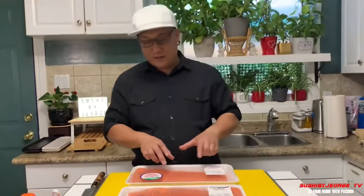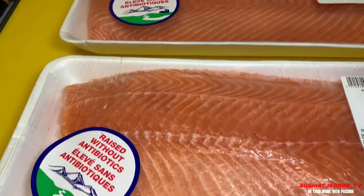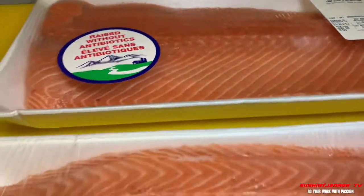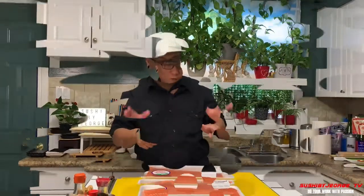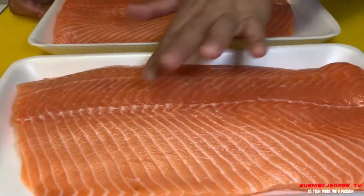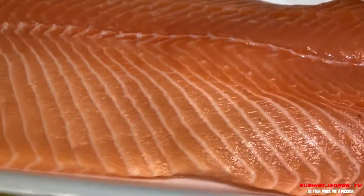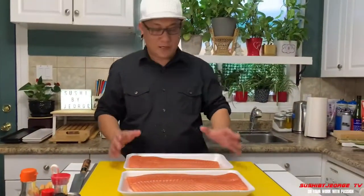Pero ang pinili po natin is wala yung mga hibla niya. Pilay na po siya pero i-cure natin siya para mag-tenderize yung meat. Dapat ganito yung itsura ng salmon natin, ganito po yung kunin nyo na kulay. Ayan po siya, saka makapal siya, so mas mura siya sa supplier. Maganda yung kulay niya, ganito po yung kulay niya.